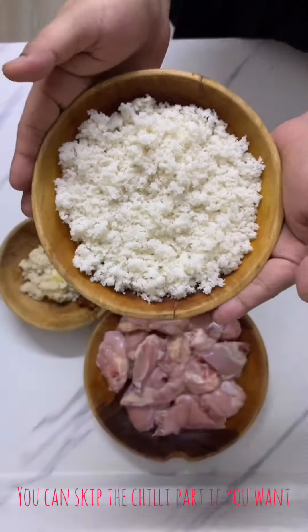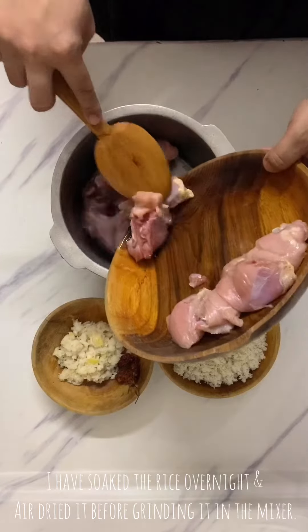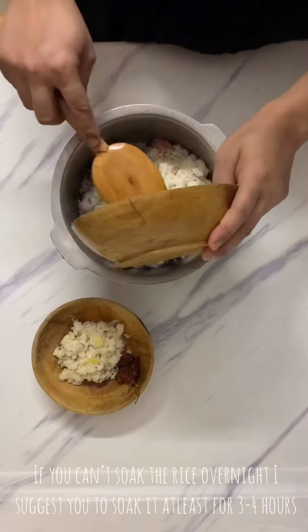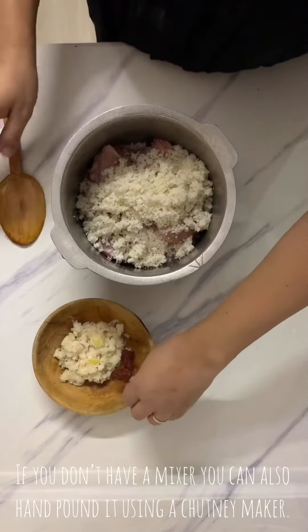This is the most important step for this dish. We had to soak it for a few hours and then grind it. We had to grind it at the right time.